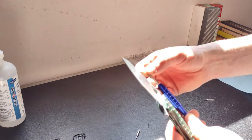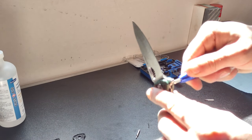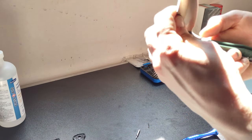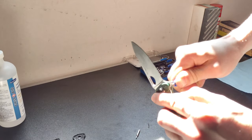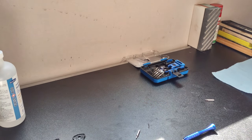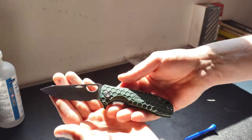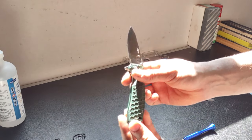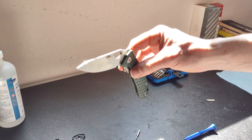So it definitely needs to be snugged down a little more, then backed off just a little. Give the knife a quick wipe. And here we have it - our nice green honey badger with purple backspacer. Still nice, opens real smooth. Easy mod.